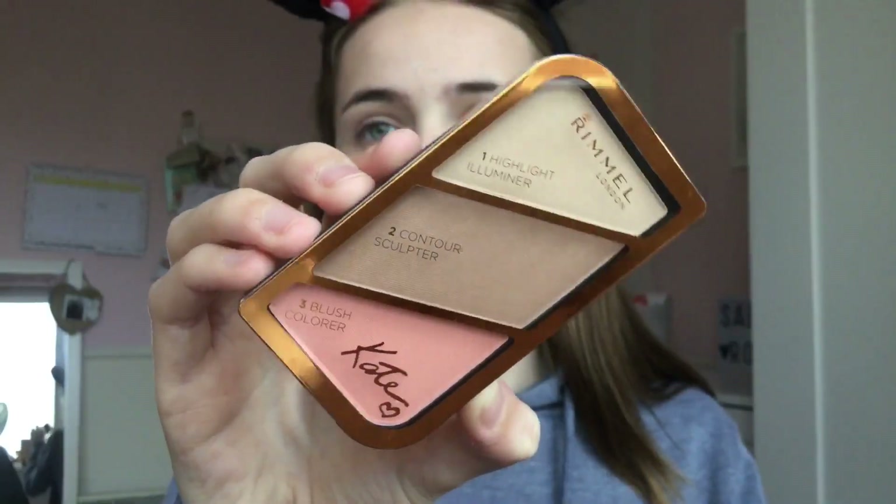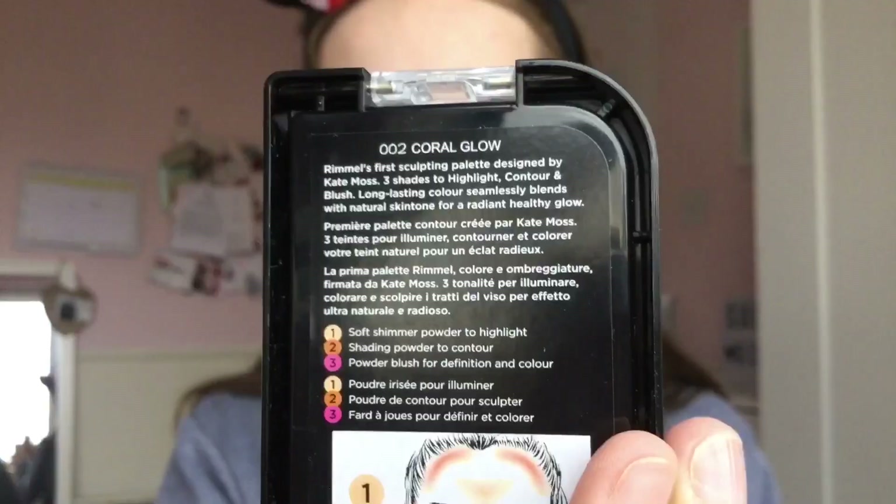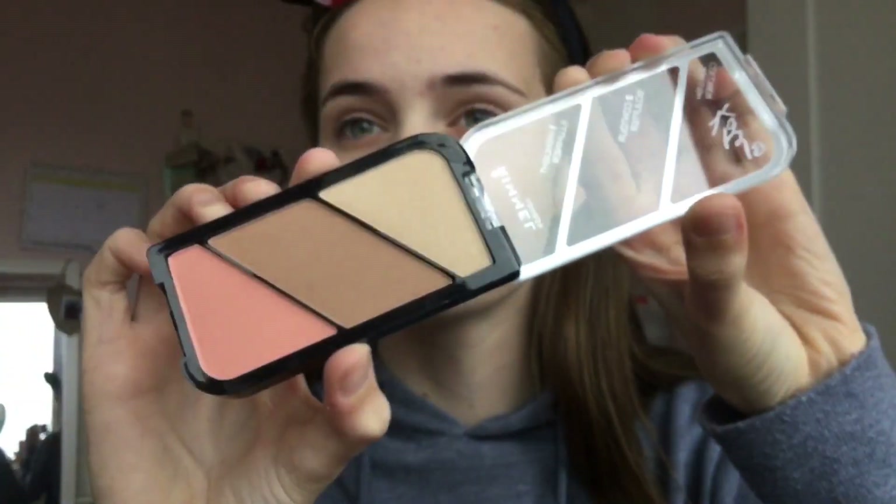Now for my highlight, contour and blush I'm using my Rimmel Like Face palette in the shade Coral Glow. I'm using all three shades because it's quick and easy for school — you don't have to scramble about for loads of different palettes. I just contour, highlight and blush, and I'm using my Spectrum A03 brush for my contour.